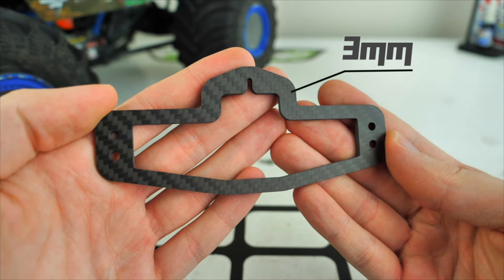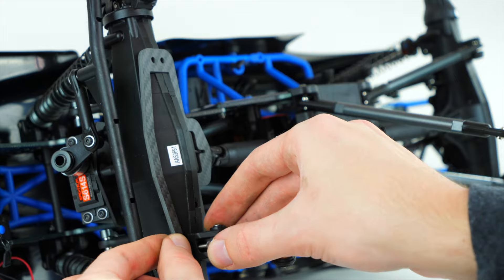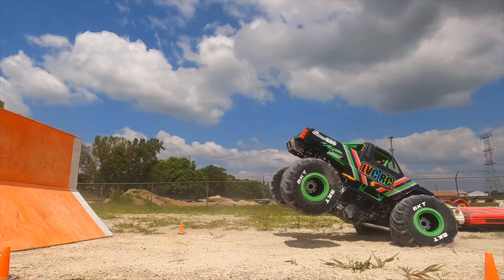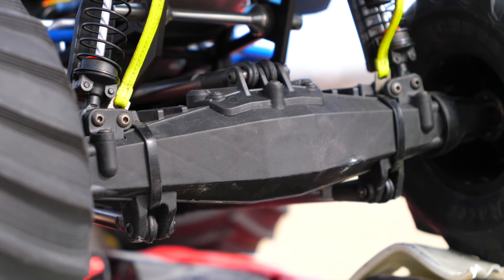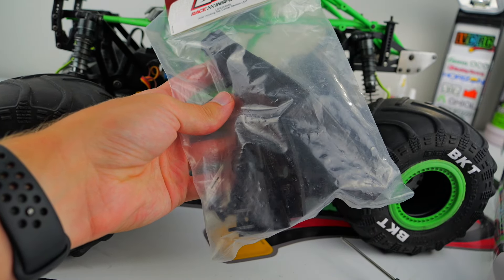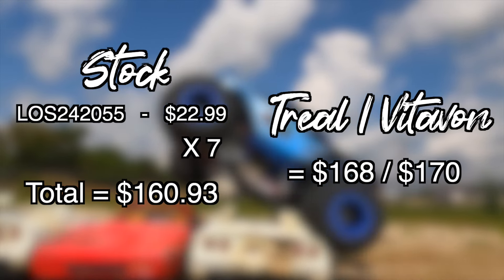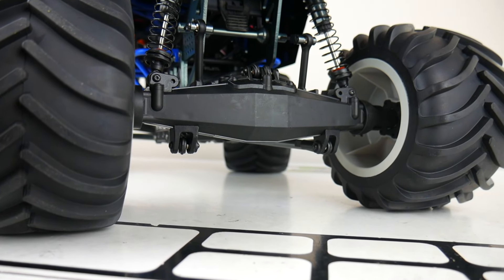Some companies offer axle braces to help reinforce the housings, but I honestly wouldn't bother purchasing them. From my experience, having the longer screws and additional material underneath the lower link mounts just causes them to pull out easier. I experience an axle-related issue every once in a while, but it's not enough to warrant aluminum housings in my opinion. There are some benefits to sticking with the plastic housings — they're much cheaper and lighter, which puts less stress on other parts. You can purchase about seven stock housings for the price of one Trial or Vitavon aluminum housing.